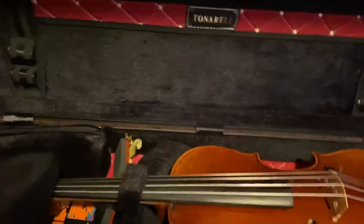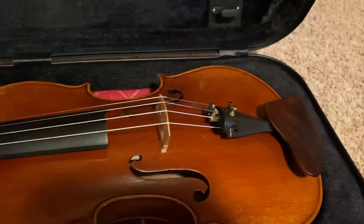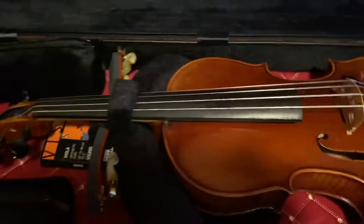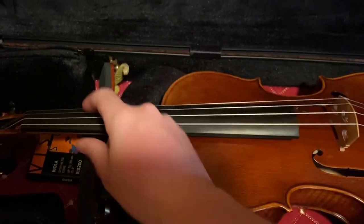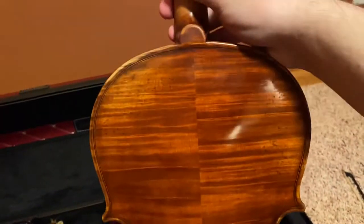Underneath here we have my baby. I'm actually not going to tell you what it is, but I love it. She's beautiful — I just think she's one of the most beautiful instruments I've ever seen, and she sounds amazing.